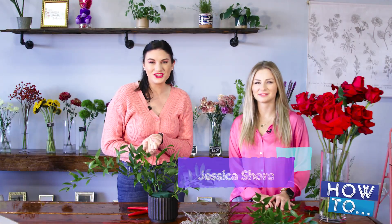Flowers are beautiful. From their colors, aromas, and shapes, there's something for everyone. Today we're at Wildflower Florist in Greenville to make a bouquet for that special someone for Valentine's Day. Joining us today is Jessica Shore, the owner of Wildflower Florist. We're taking a traditional bouquet and putting a modern twist to it for Valentine's Day. So welcome.